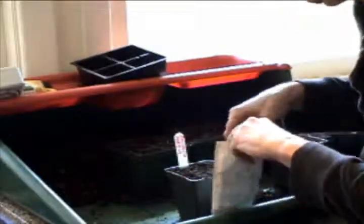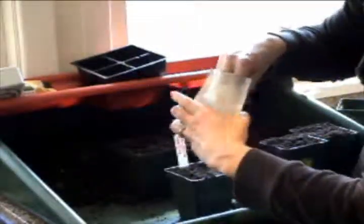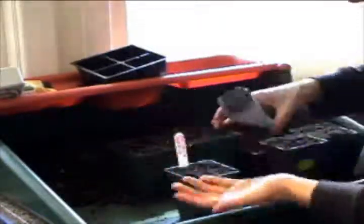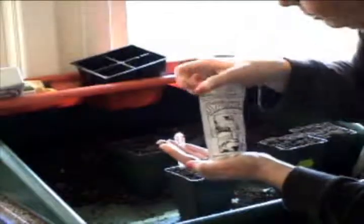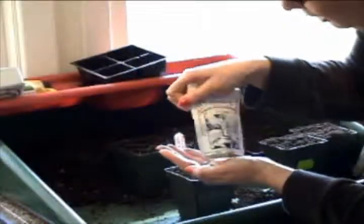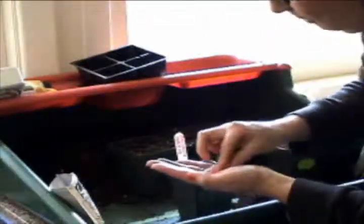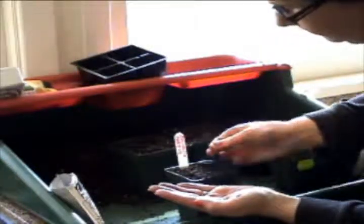This is where the tendency is just to take the package, turn it upside down and dump it on the soil. Believe me, as easy as that is, you will just be driven mad later on. The seeds will be planted far too close. And there are even more in there. But for the moment I'm going to very, very carefully pick them up between these two fingers, literally one at a time.